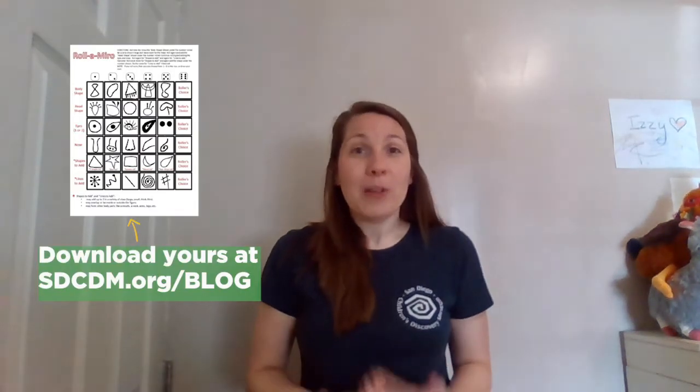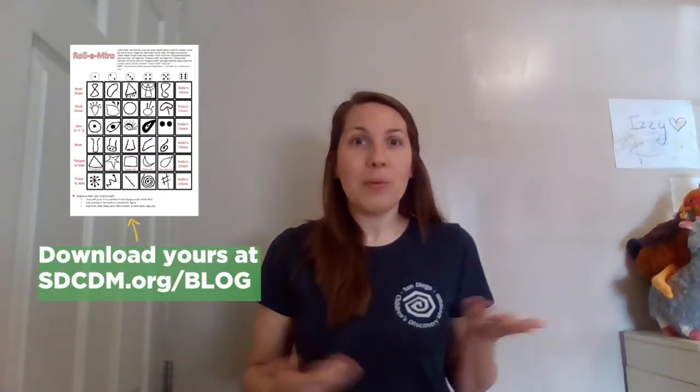We also have a special Roll a Miro direction page. On the Roll a Miro direction page, it's going to help us know what we draw when we roll a certain number. Let me show you.